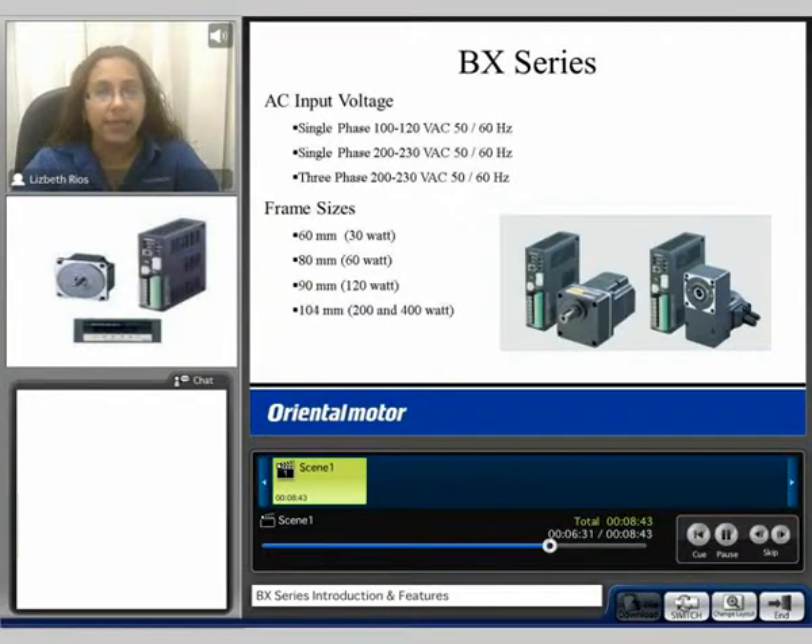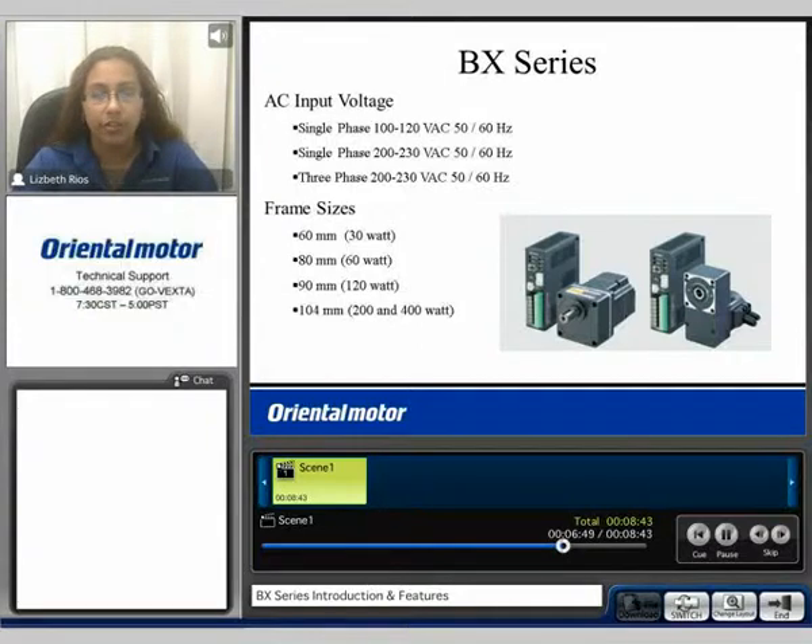The BX Series is an AC input type system. It's available in single phase 100 to 120, single phase 200 to 230, or three phase 200 to 230. The frame sizes available are 60 millimeter up to 104 millimeter. The power of the motor will range from a 30 watt motor up to a 400 watt motor.